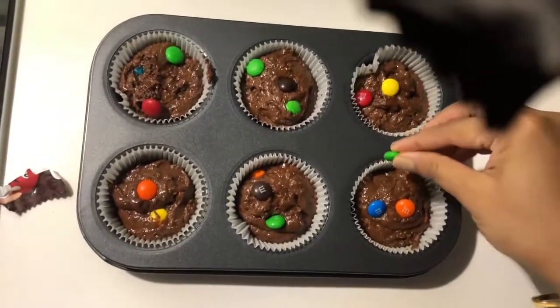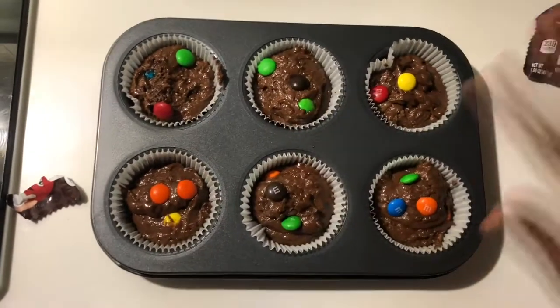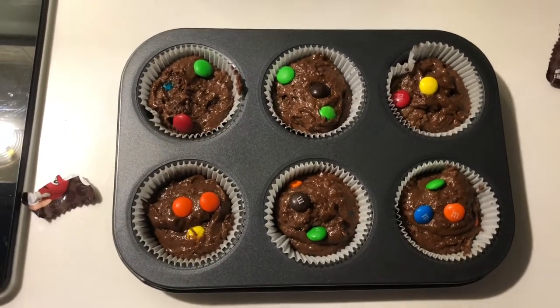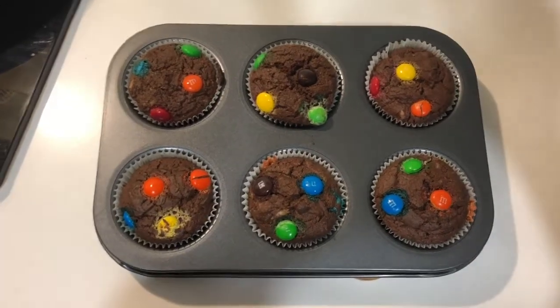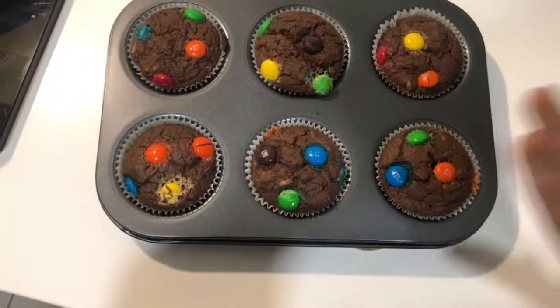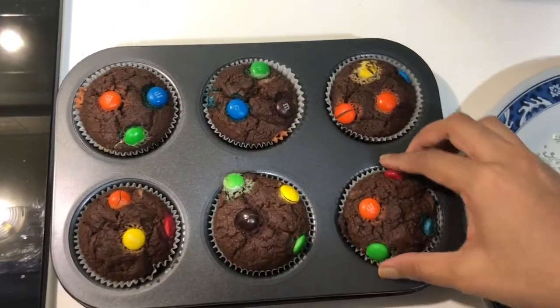Now let's put these into the oven. I'm going to preheat the oven for 10 minutes, then bake at 180 to 200 degrees for about 20 to 25 minutes. After 20 minutes they are perfectly baked and cooked!